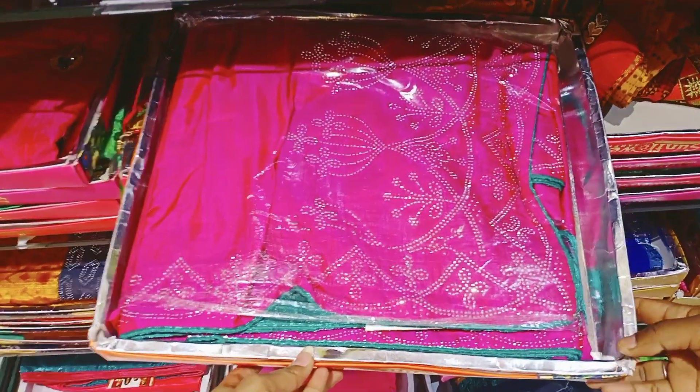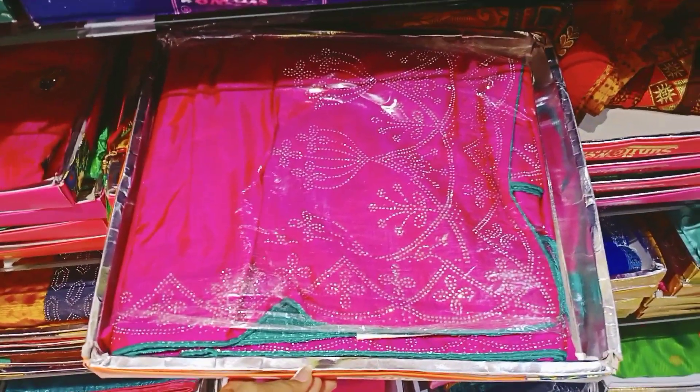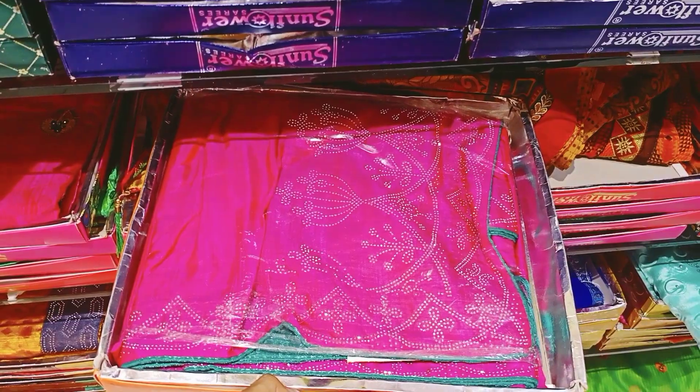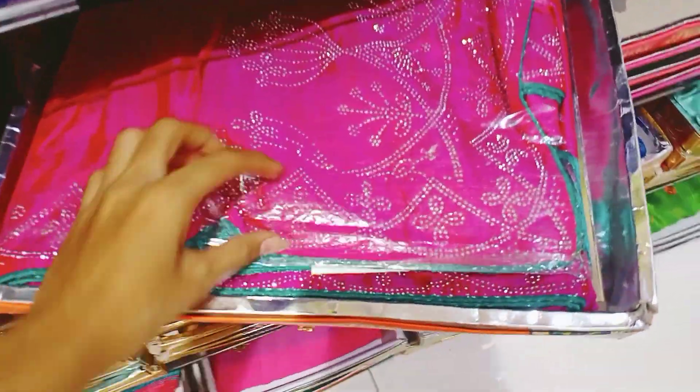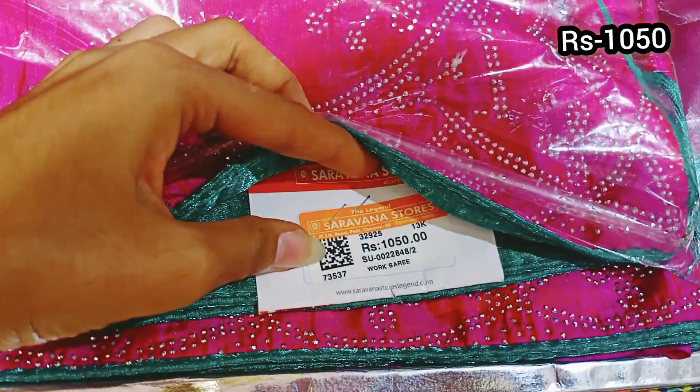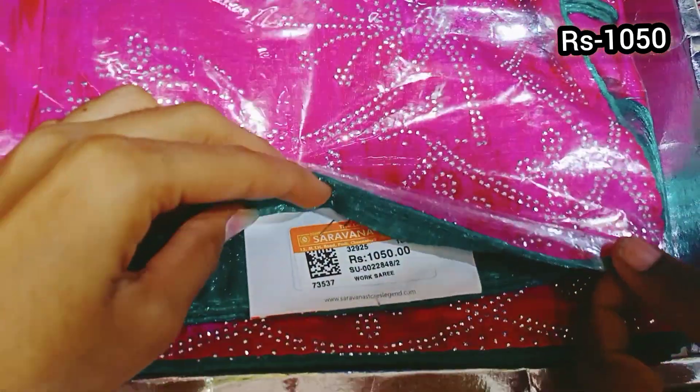This is a pink color with silver color stone. This is a green color contrast. This is 1050 rupees.